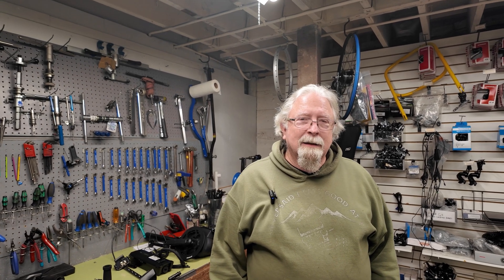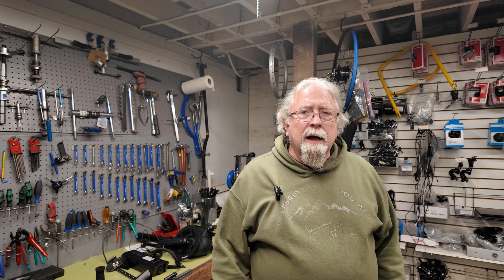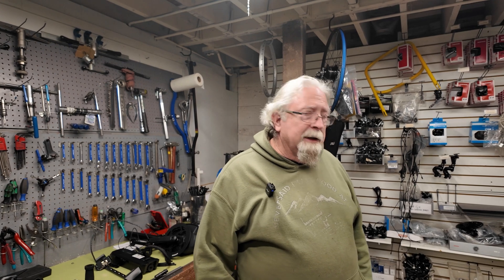Hi, I'm Paul with Recumbent PVX. Today we're going to be putting on a new Bosch e-bike system — the eCAT system — on one of our floor demo CatRike Dumonts.